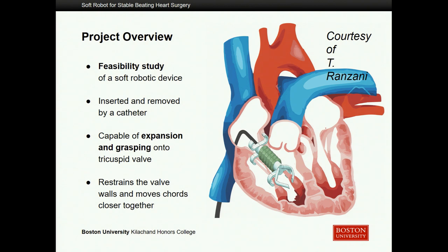This is ultimately a feasibility study on this soft robotic device to see if it can work. We are the first people working on this, actually conceptualizing it and bringing this design from concept to fruition. It would be inserted and removed just by a catheter — not a permanent inclusion in your heart. It would only be there to suit the surgery as it is being performed.